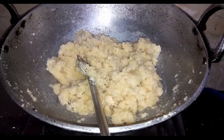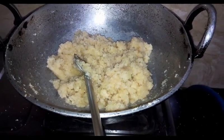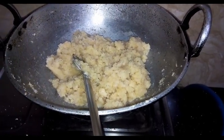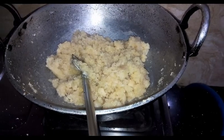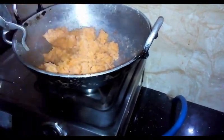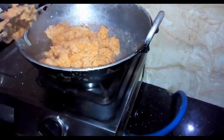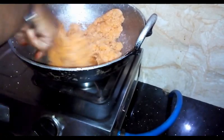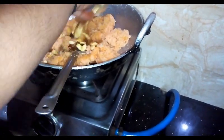We are going to make a balance of 1 to 2 cups of water. I will put the color in the pan. I will not be able to cook for the first time, so I will add more.